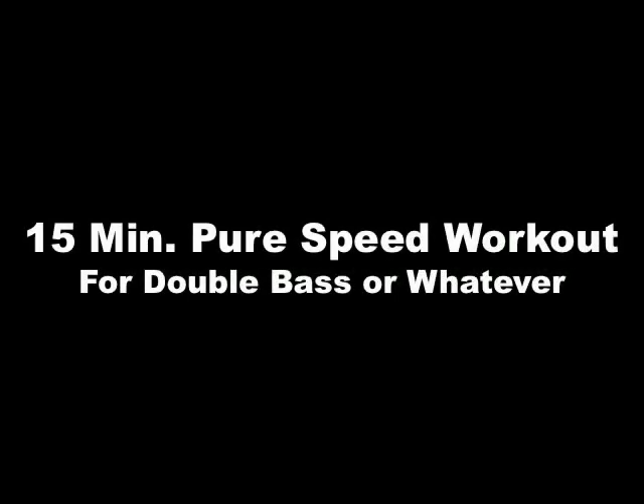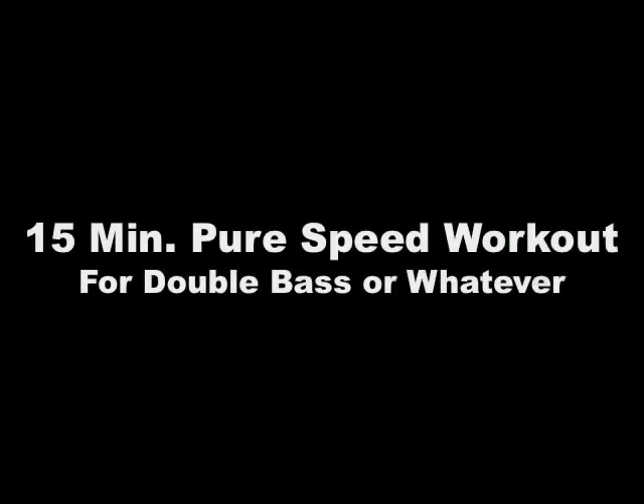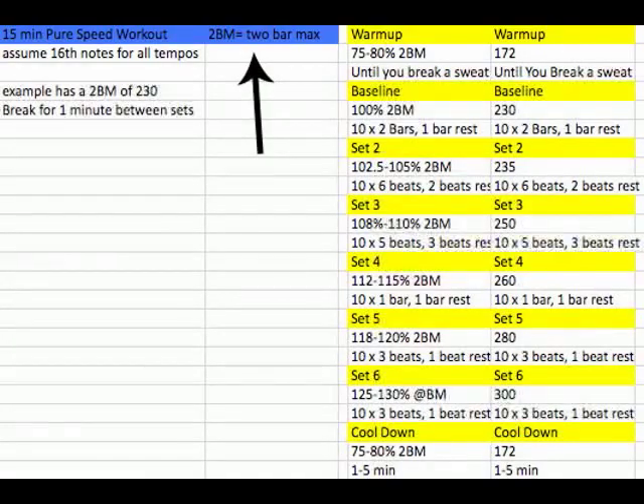Hey guys, today we're going to do a 15-minute pure speed workout. By 'do,' I mean I'm going to tell you about it and you can do it — I'm not going to make you sit there for 15 minutes and watch me do it. It's nominally for double bass, but you could use it for whatever — hand speed, whatever you want. This is a speed workout in a general sense. I know I ripped on someone else's speed workout in a previous video, so I thought it's time I put my own out there.